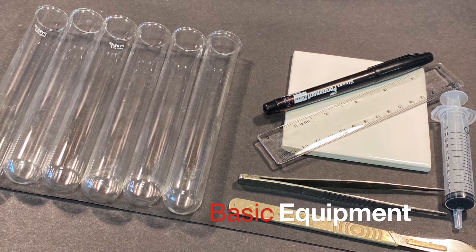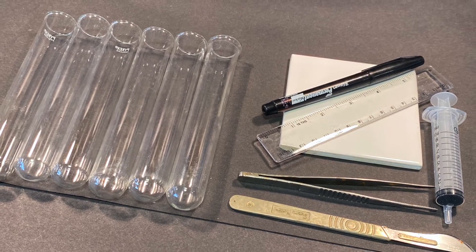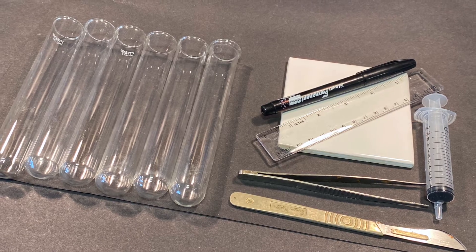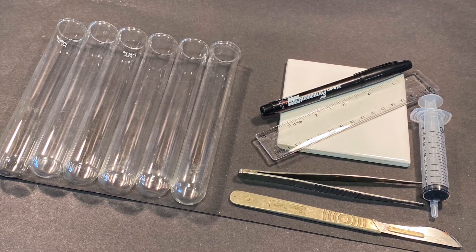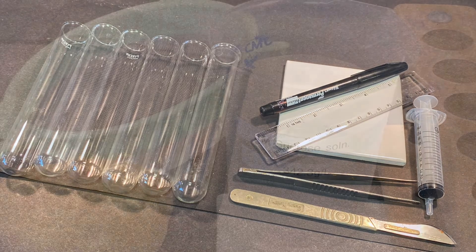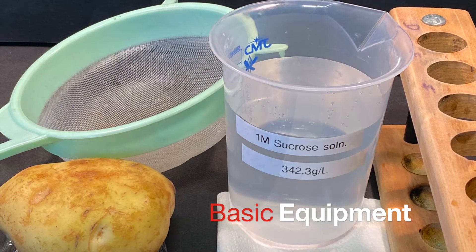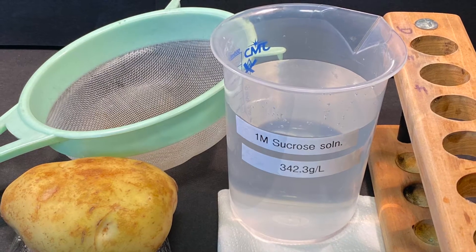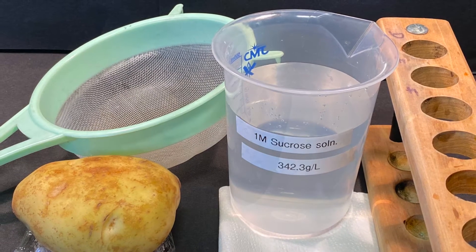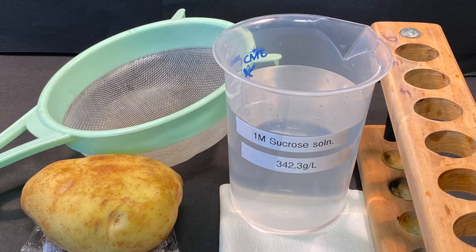To carry out the investigation you would be provided with the following items of basic equipment: boiling tubes, a marker pen, a ruler, a white tile, forceps, scalpel, and a 10 milliliter syringe. Other items will be a potato or potato chips, one molar sucrose solution, a sieve, some blotting paper, some cling film, and a test tube rack.